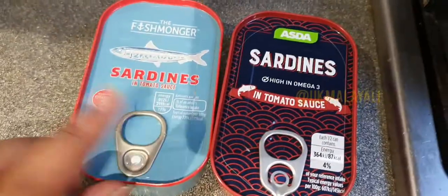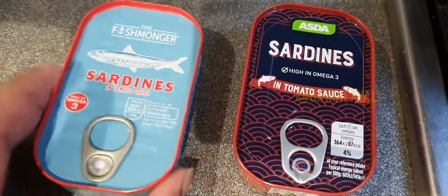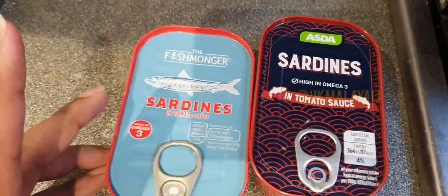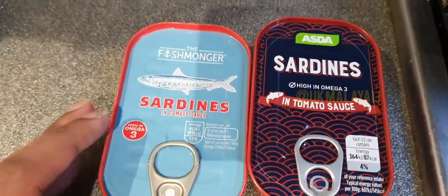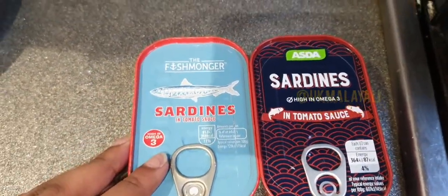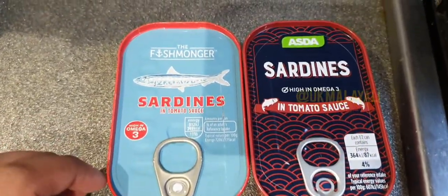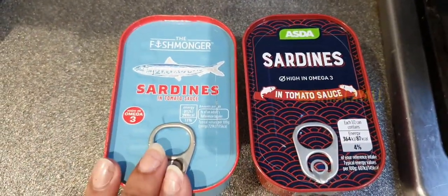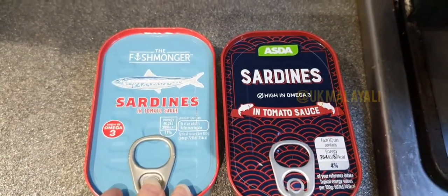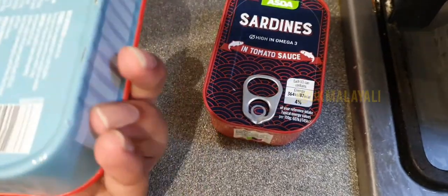Hello everyone, welcome back. In today's video I'm going to show you how to make a small dish with sardines in a tin. It's been quite difficult to find sardines fresh from the fishmongers recently, so we resorted to sardines in a tin. I know you can get them frozen, but frozen sardines aren't really my thing. Here I've got sardines in tomato sauce — one from Asda and one from Aldi.